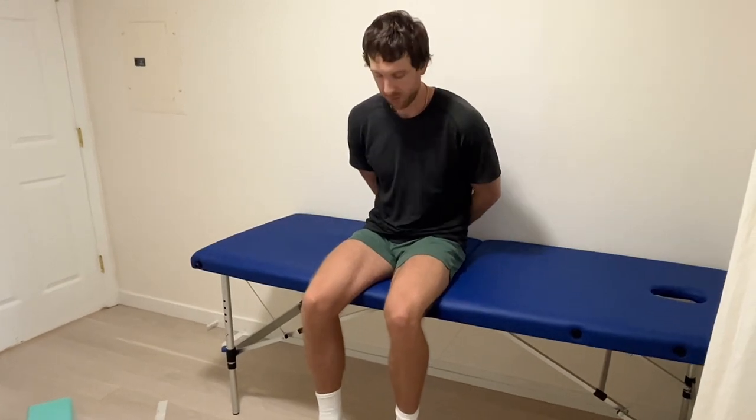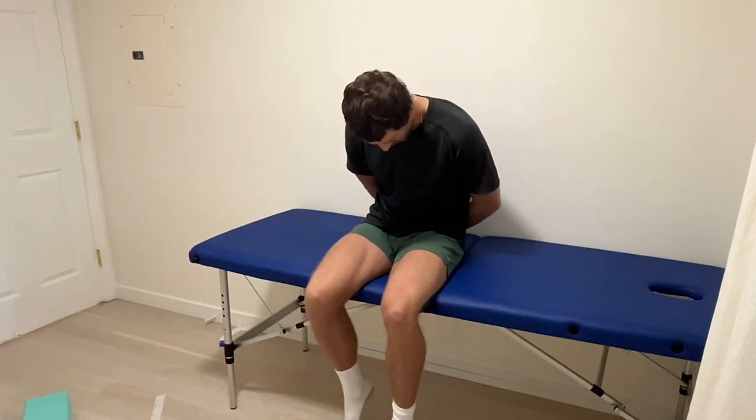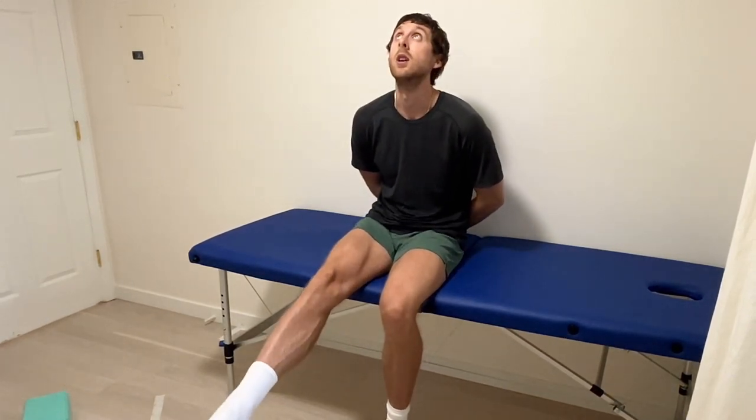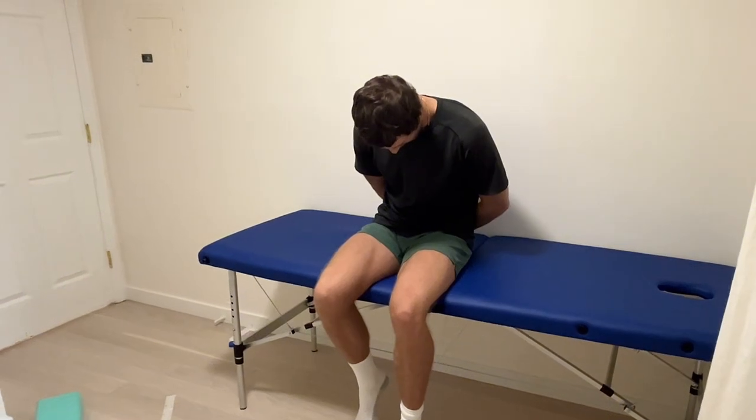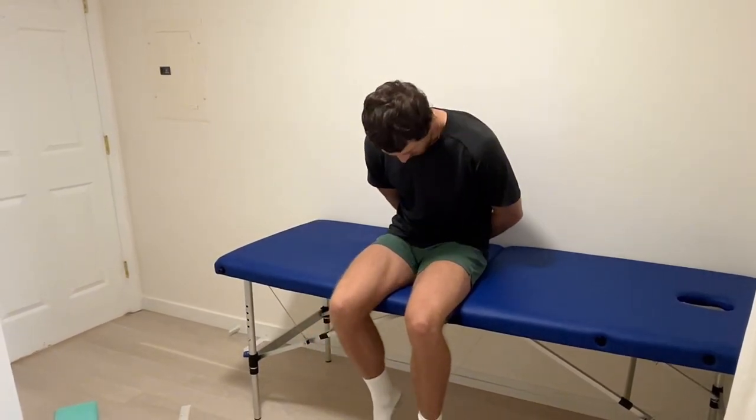Here's what it looks like at full speed: straightening and looking up, then bending and looking down — alternating in and out of those positions for your repetitions.